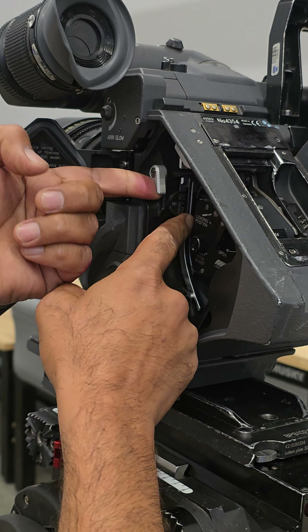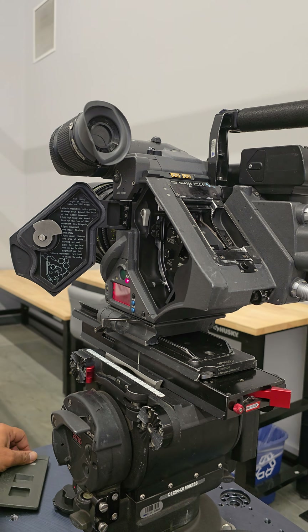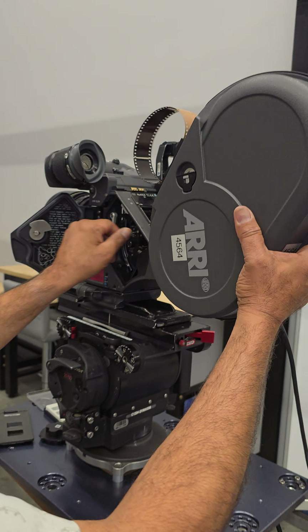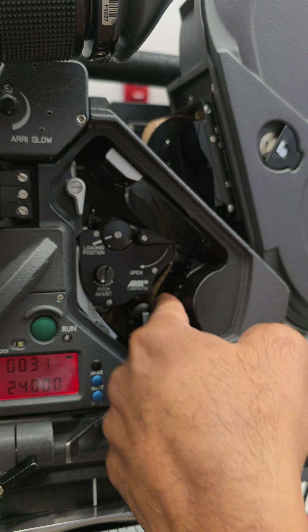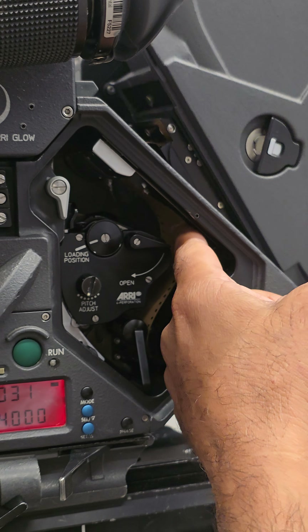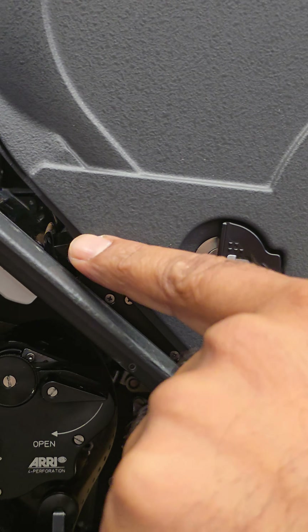The gate goes back in here and this lever comes up — that's in there. Now to load the film, take the mag, make a nice loop. Put the movement back in place, put the mag on top, pull it through. Make sure you pull it all the way through, because if you try and clip it in with a bit still sticking out, you're going to pinch and break that off.